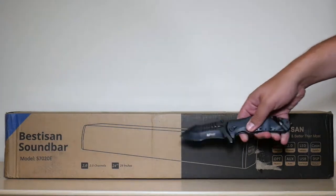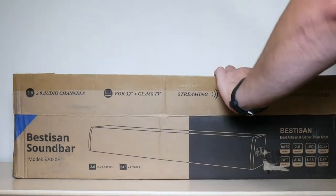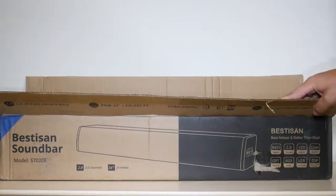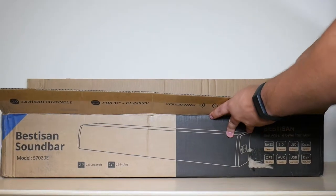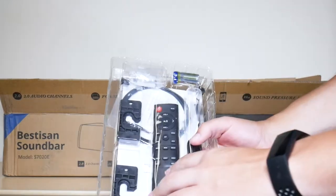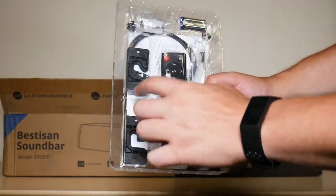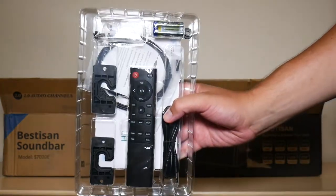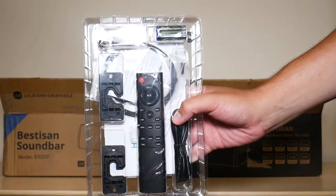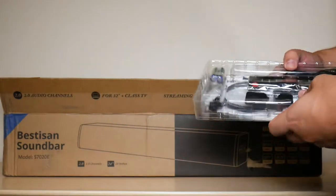Let's begin by unboxing the soundbar. Once the box is all opened up, we're gonna take this out right here. So here is your remote, batteries, and then it also comes with the speaker stand and the wall mount for the speaker as well. So you don't have to purchase that — it's all included.